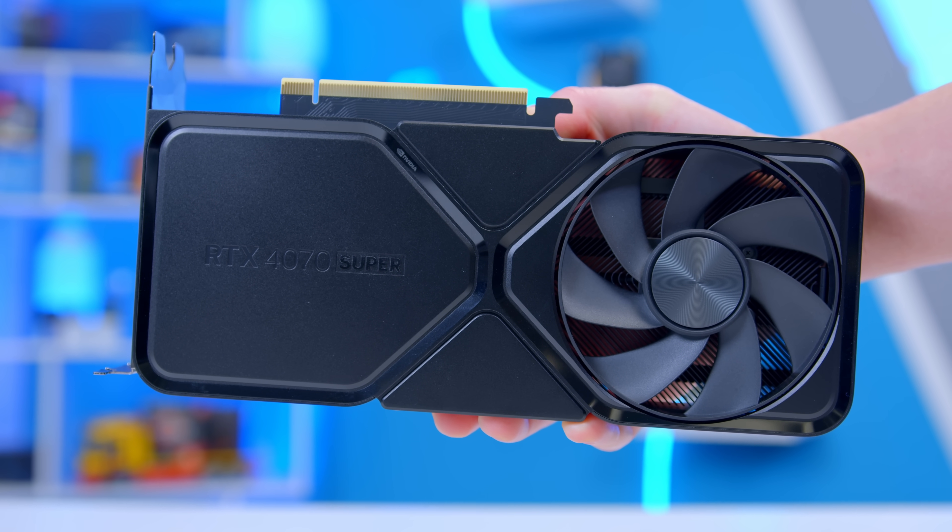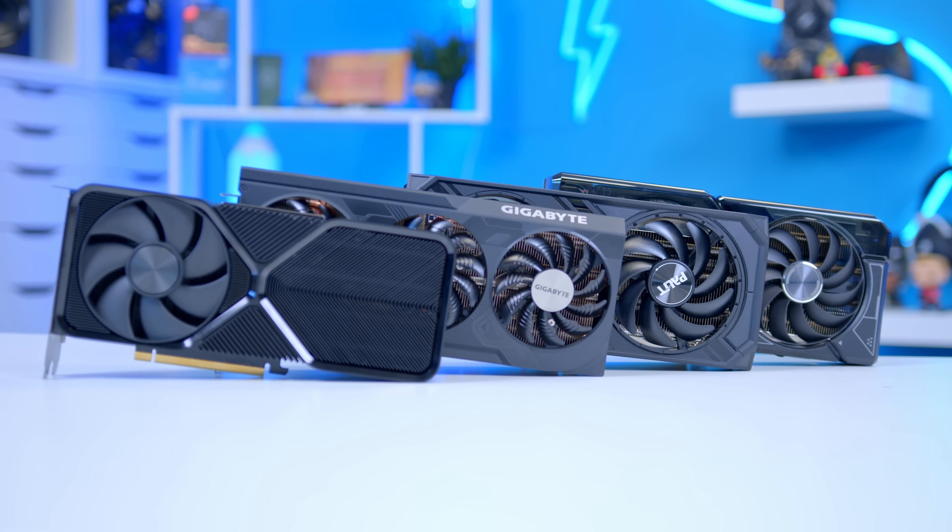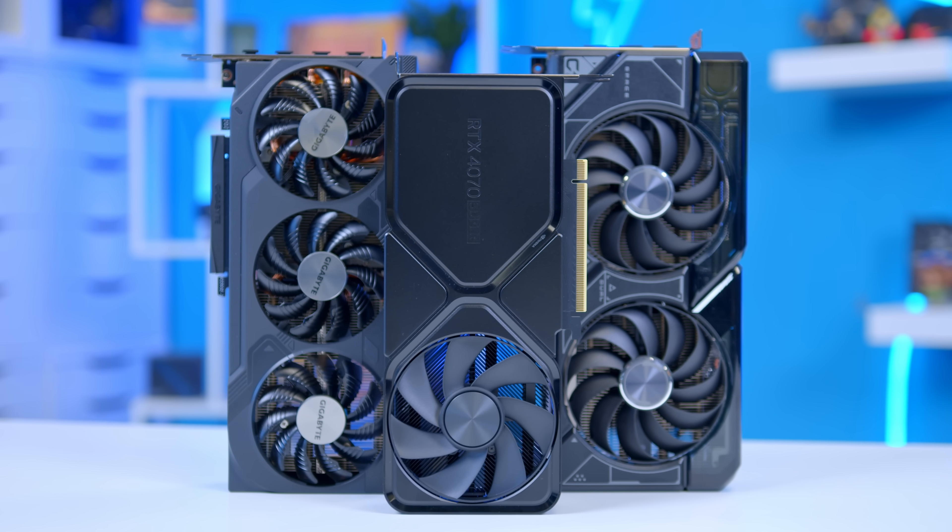I'll be talking about how this GPU and all the various designs from Asus, MSI, Gigabyte, Palit, and others can fit into your next gaming PC build.